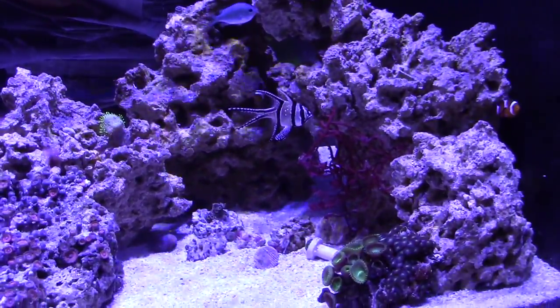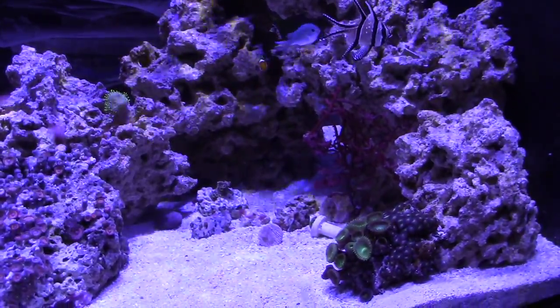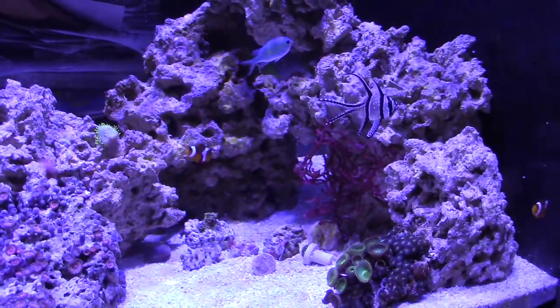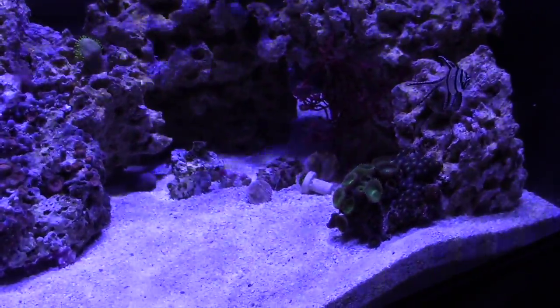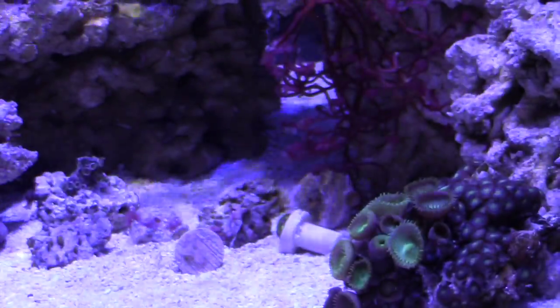As far as the nano goes, I haven't done much — I haven't added any more fish and haven't had any more jumpers. I'd like to add some more green chromis and some more Banggai cardinals. I was also looking at my 120-gallon and thinking about moving one of those anemones over.